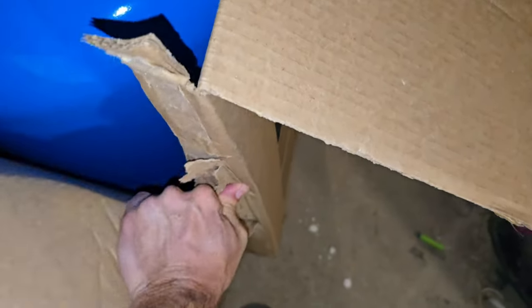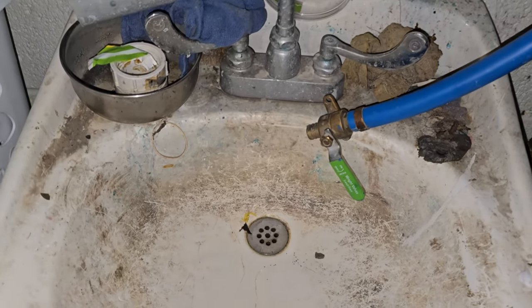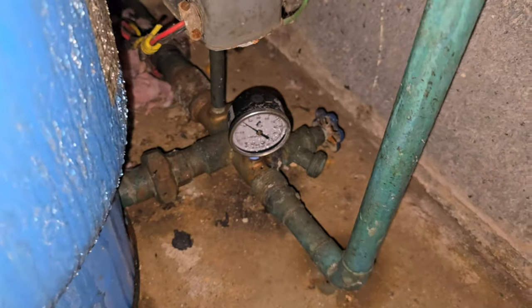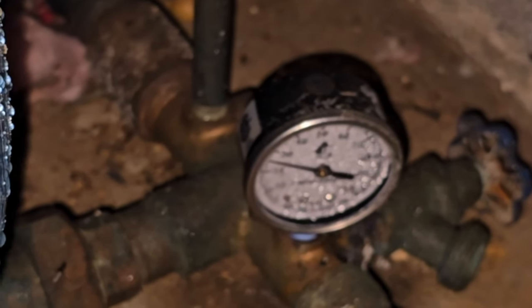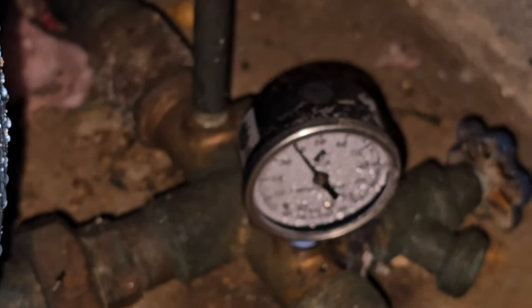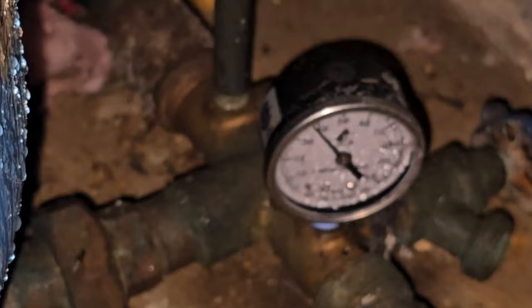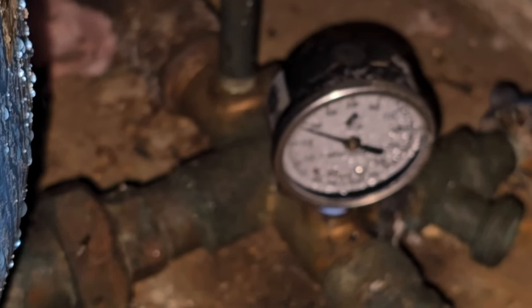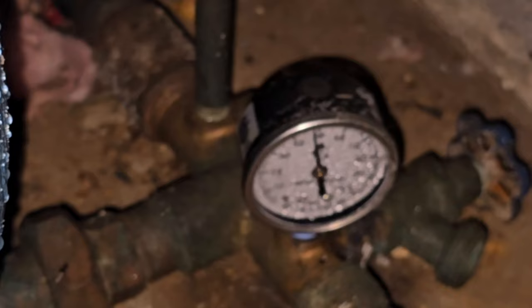We're going to rip the box down the side here, so hopefully we don't need to return it. Alright, we need to show you in this dirty sink what's happening with our water. With that running, watch how quickly this thing cycles. So we're down to 30, 28, 27, maybe 24. We go to 55 — look how fast it's dropping: 40, 35, 30, 25. That's way too short.